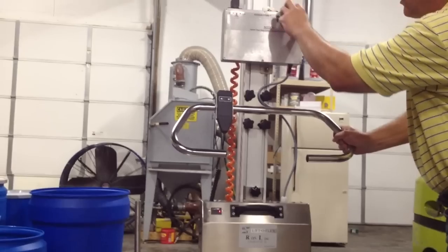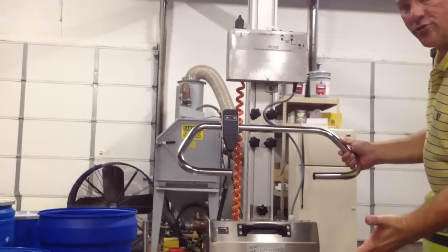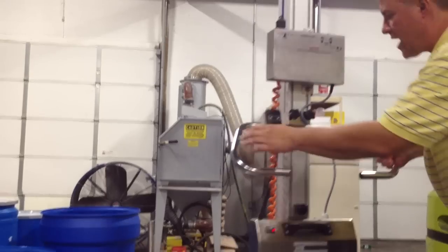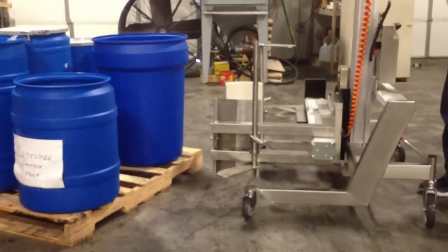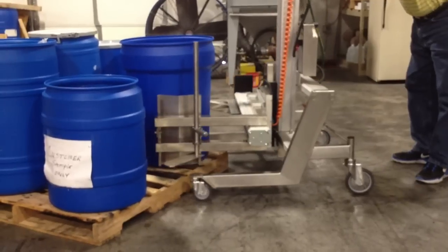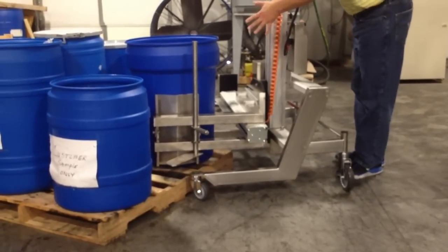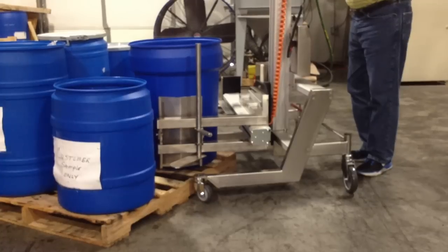You have one button for close and you have two buttons to open the arms so that the operator doesn't drop the drum intentionally. I'm going to pick one drum up and show you how we set the lifter up for picking up this particular drum on the corner here. You basically come in and have one arm touch off on the drum. I'm going to press the close button.